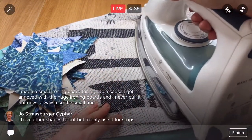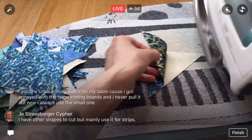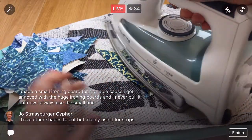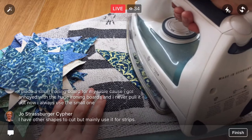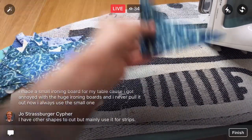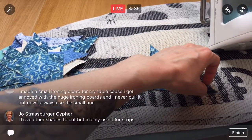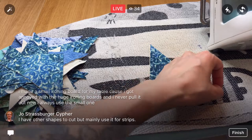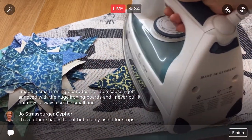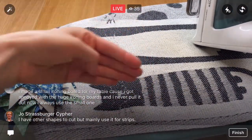You made a small ironing board for your table because you got annoyed with the huge ironing boards? I was thinking about getting one of those big square pad-type ironing boards. I don't know — maybe I do like that it's raised up, but some of those ironing boards that are a nice big square would work better for me than just this amount of space.